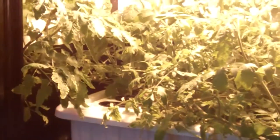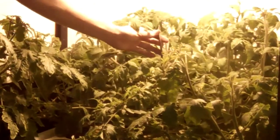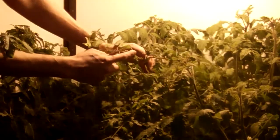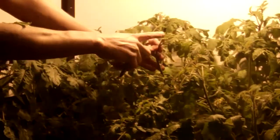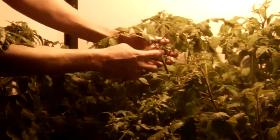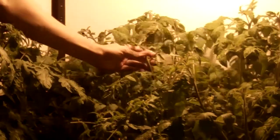We move up here into the Supercloner system and we're going to choose one of these nice clones from these healthy tomato plants. You don't want to clone one of the leaves on the sides — what you need is an offshoot with at least one or two side branches to make a for-sure successful growing clone.